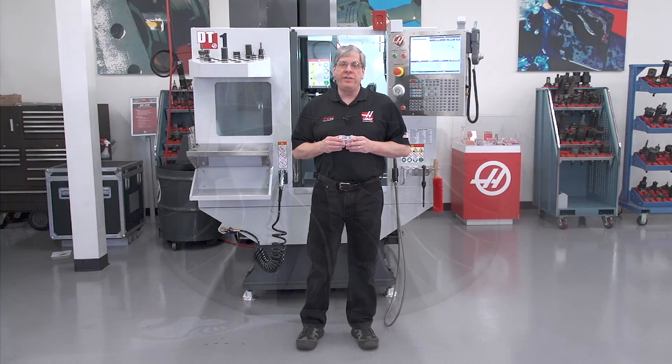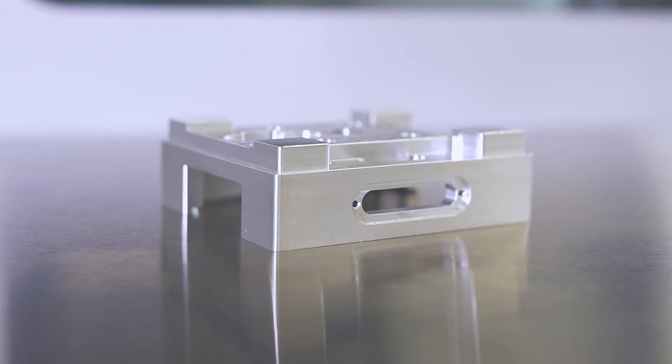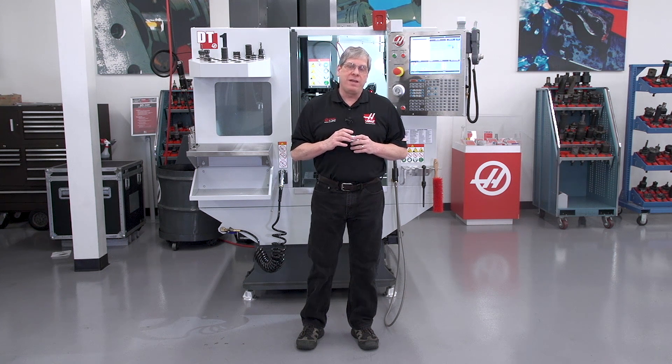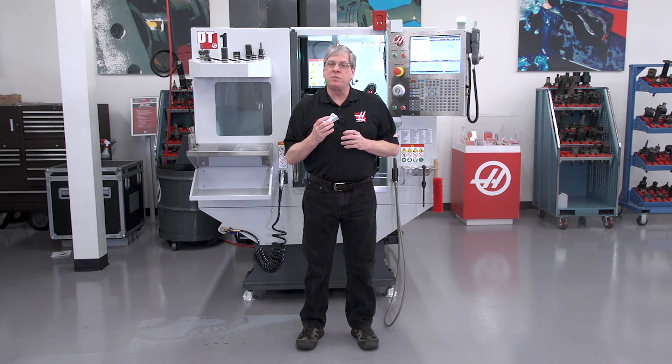When you think of 5-axis, do you think of this or this? Does this look like a 5-axis part to you? We want to change your mind about 5-axis. We want to change the way you think about what a 5-axis part really is.